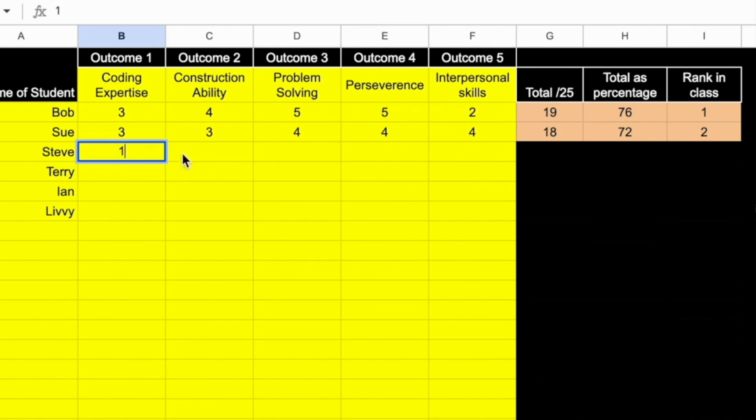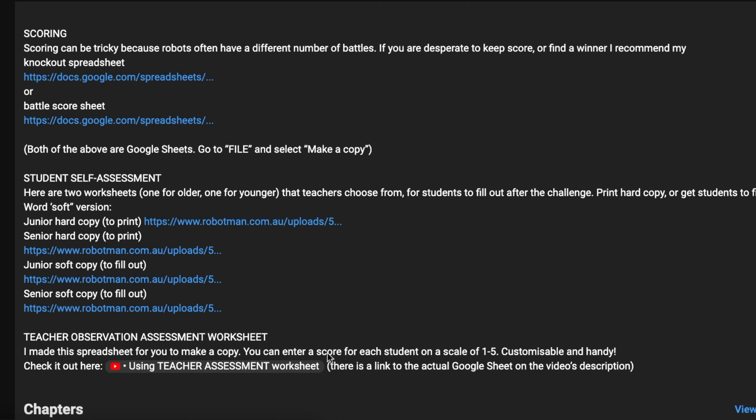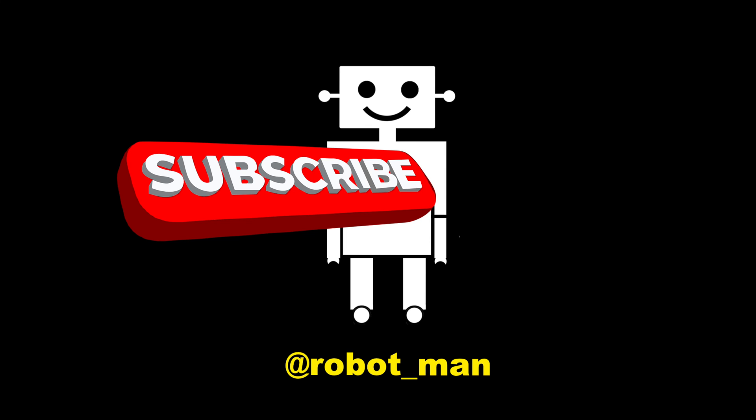Be sure to check out the description for some handy links, and also check out some of my other videos on my YouTube channel. If you haven't subscribed yet, now's the time. Cheers.